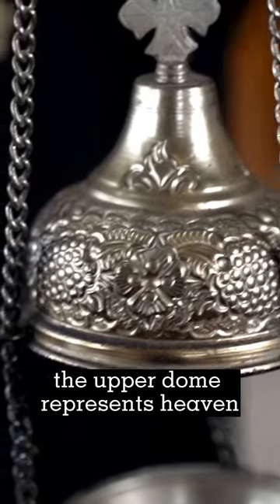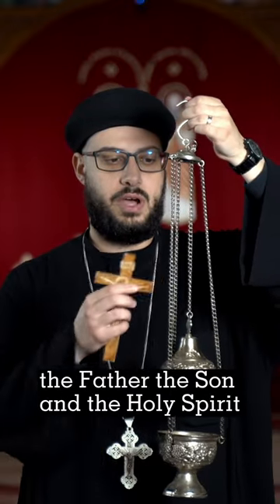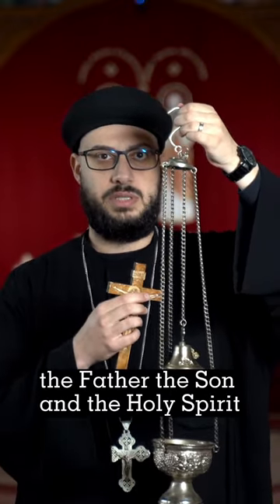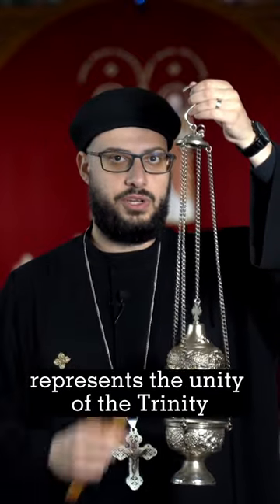The upper dome represents heaven. The three chains around the censer represent the Holy Trinity — the Father, the Son, and the Holy Spirit. And finally, the chain in the middle represents the unity of the Trinity.